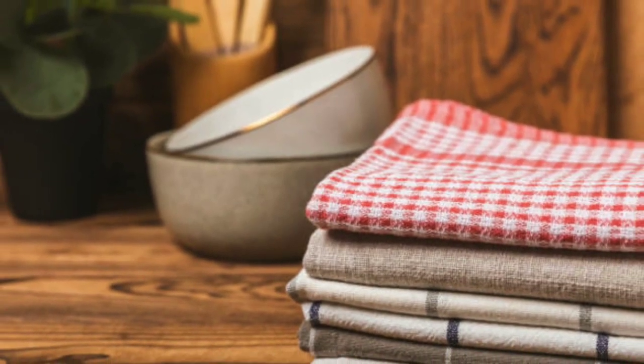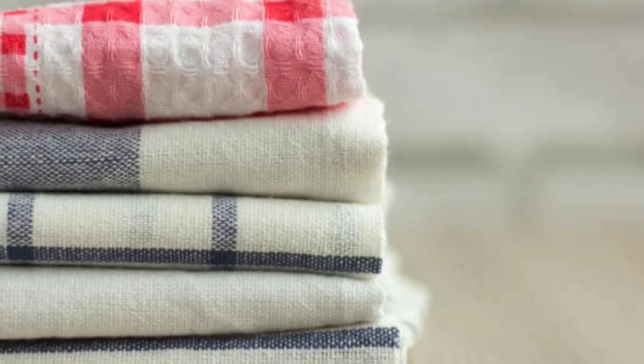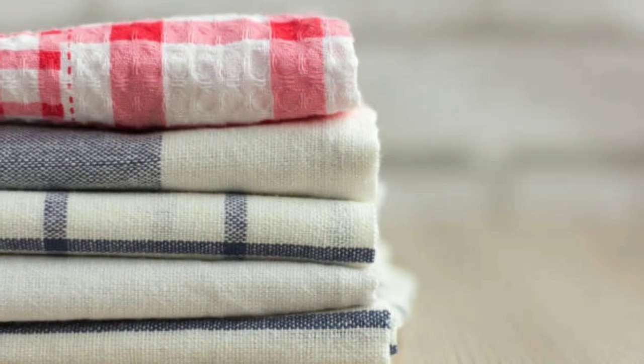Additionally, it's essential to store kitchen towels in a well-ventilated area, allowing them to dry completely between uses. You can also consider using a towel dryer or a clean, dry cloth to dry your kitchen towels.